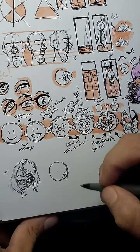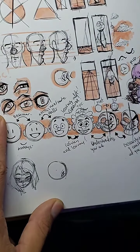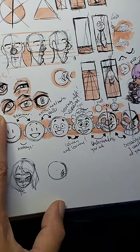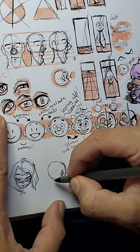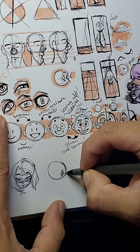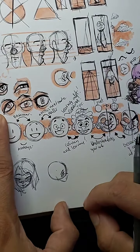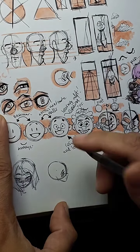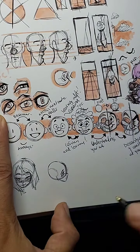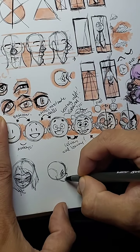I noticed something when I was watching some anime online and I realized a little measurement that they use, just from observing the drawings. Most of the time they'll start with a circle or a sphere, then put the eyes towards the bottom of the sphere, and use that as the anchor point for the jaw. Now you have anime faces.